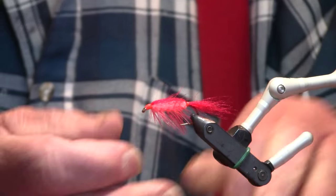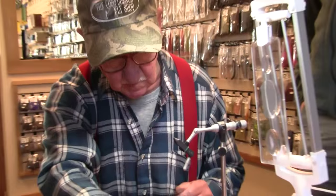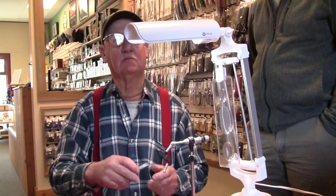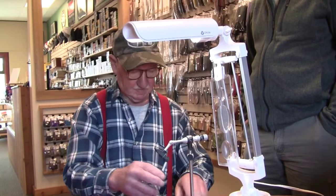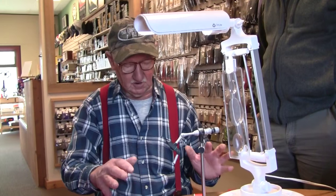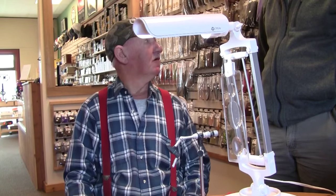There we are — another pink shrimp. Very effective fly for salmon and steelhead throughout the Northwest. Although I think there's a lot of flies out there that'll catch fish. That was one of my favorites — the first bright fly that we ever really came up with, really bright, that we used in the summertime on the Stillaguamish River. The very first one.